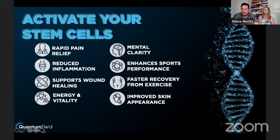Here are some of the things the patch is doing for people: rapid pain relief, reduced inflammation — disease and pain are the cause of inflammation — sport wound healing. My vein doctor in Arizona slipped and cut his hand opening a box, and within 48 hours he was blown away that his skin was closing shut. Never in his life had he seen something heal that quickly. Energy and vitality, mental clarity — a lot of people are seeing incredible mental clarity. Sport enhancements, recovery from exercise, and skin appearance.